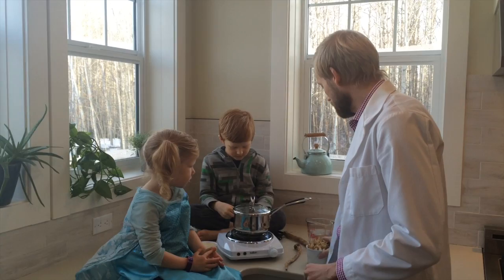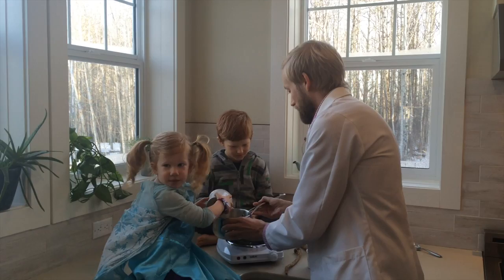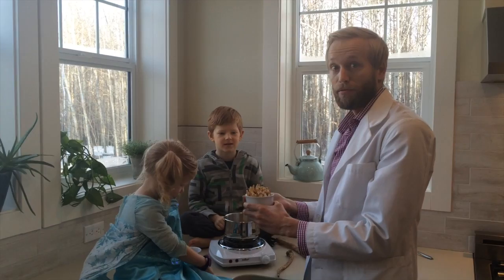My helpers are going to help me make rice. Elsa, you dump this into the pot — good job. The general rule is you use one slice per family member.